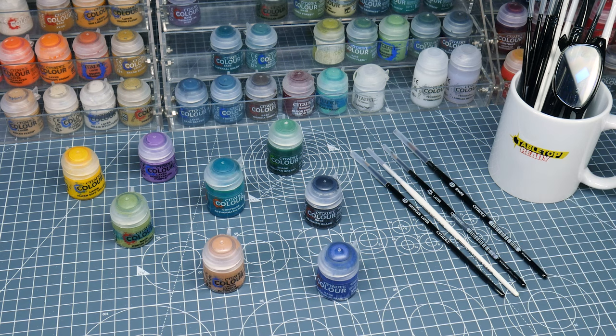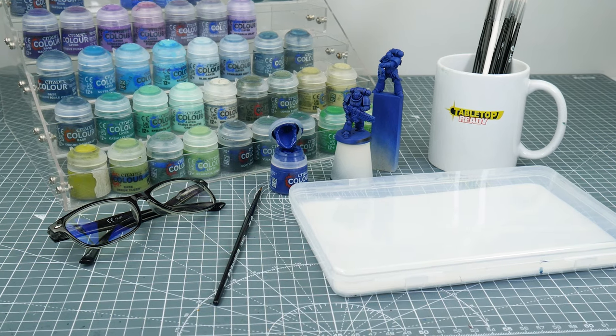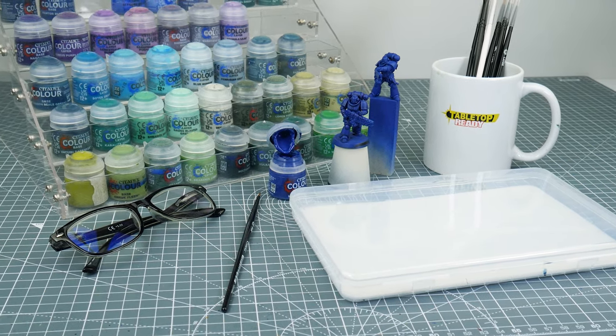All of the paints and brushes I use throughout this tutorial will be shown on the screen as I use them, and they'll also be listed in the description, along with any hobby equipment I think you'll find useful, with affiliate links to where you can buy them.